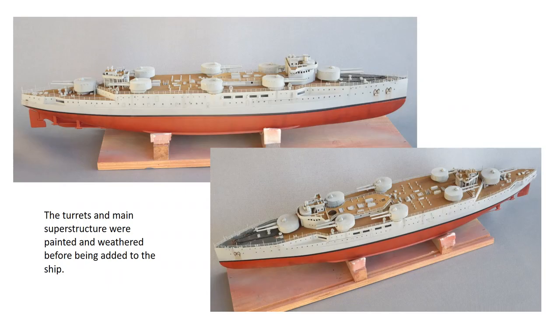Most of the deck fittings go on without much trouble. I pre-painted them before fitting and also did the weathering at the same time — much easier that way than after the delicate parts are in place. A lot of delicate work takes place at this stage and patience is definitely a virtue.